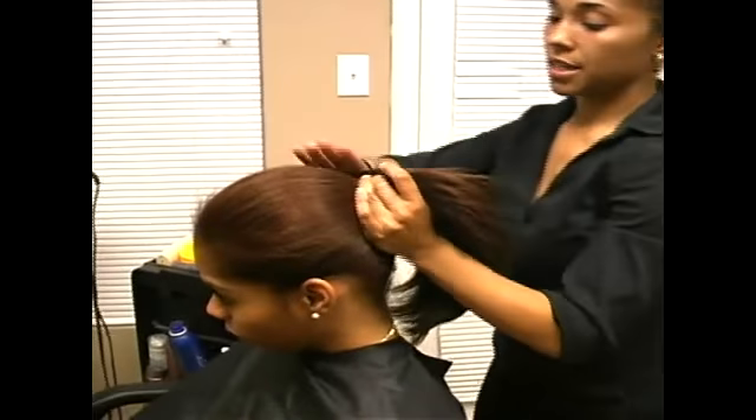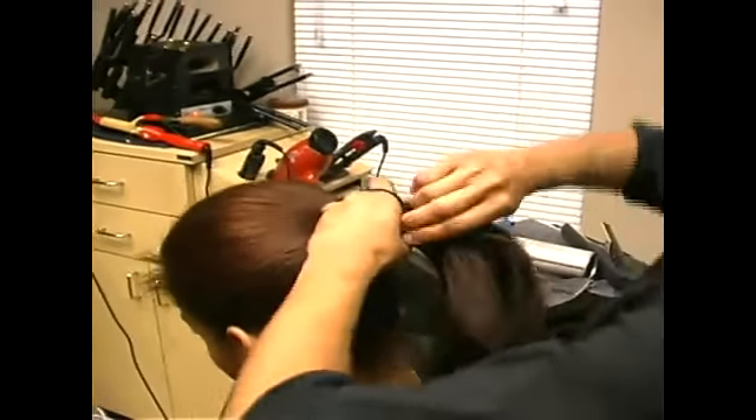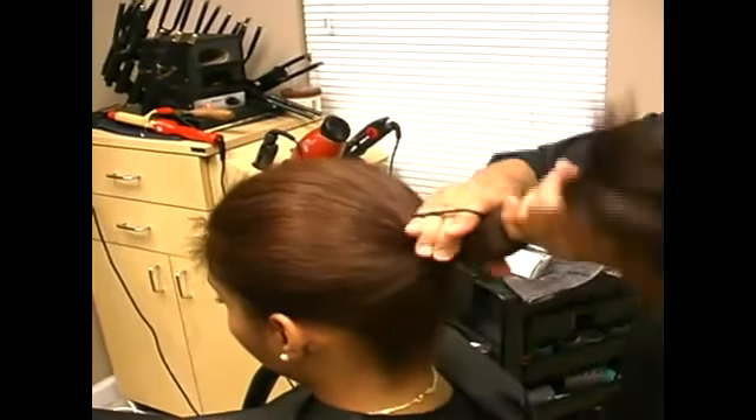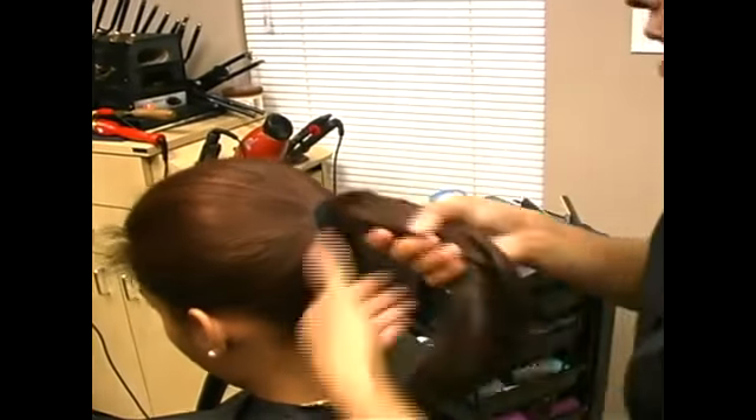I'm going to go ahead and take this hair band and go around her head making a tight ponytail, because this is a bun. So I want it as tight as I can get it.